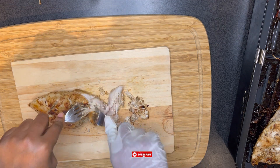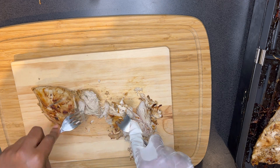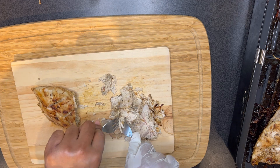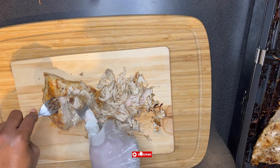It is now time to put everything together. I'm going to go ahead and shred my chicken. You can also cut it if you want it in a chunky way, but I'm going to shred it with my fork.